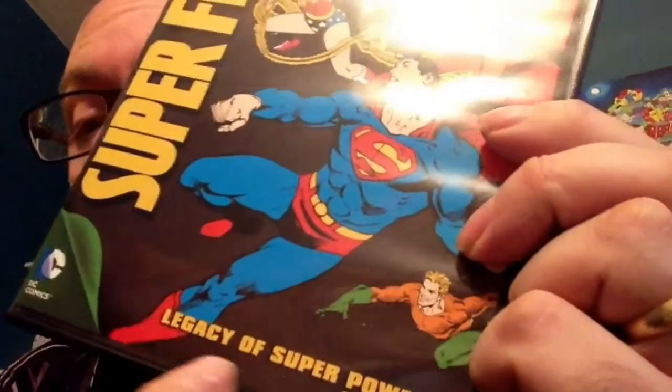Then there was Season 6, which they labeled as something with superpowers — and again, you would have to look inside the case to find that it's Season 6.